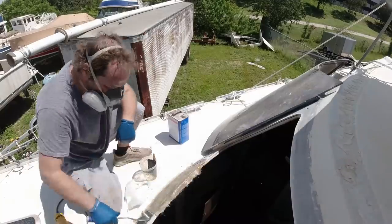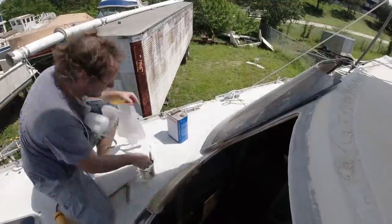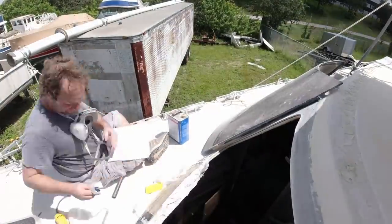Then I take it to the laminating table, laminate it all down, wet out the surface first of where it's going to go, then put it on and thin roll it down. After that, put some peel ply on, soak up the excess resin, and let it cure.